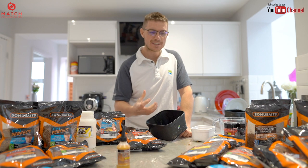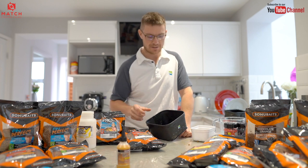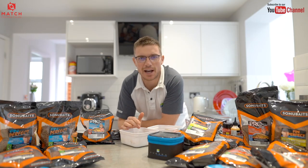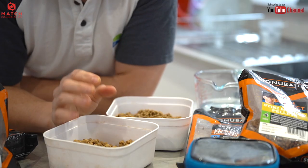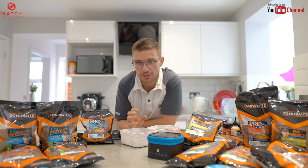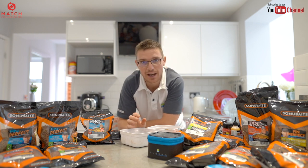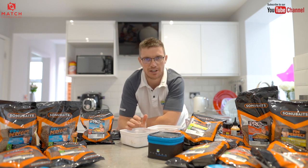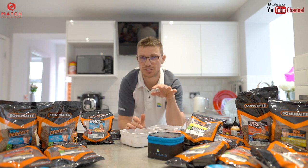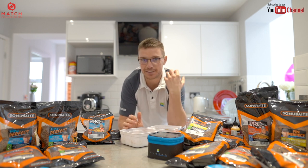They come off the hook a bit easier than an expander would, but for some reason there are days when these blown pellets will get you a bite when nothing else will. Tip number nine is mushy feed pellets. I've been experimenting a lot this year using over-wetted pellets as feed for margin fishing. We all know that groundbait has been the go-to feed for fishing in the edge, and rightly so — but I've noticed that fish are becoming harder to catch over it. I switched to feeding sloppy, really over-wet pellets and the difference was vast.